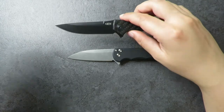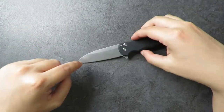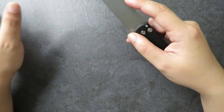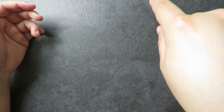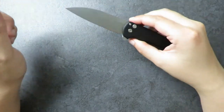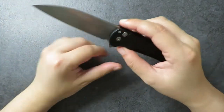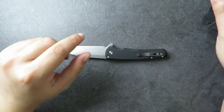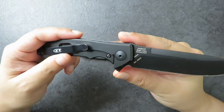Compare this to a regular drop point like the ZT0450CF — that has a bigger, deeper belly that curves up. This knife has a very shallow belly, a lot of flat, and then you get the tip. I love this blade shape because my preference when cutting is poking cuts, piercing cuts, and a lot of pulling cuts. This straighter, shallow-belly shape is perfect for those pull cuts. Hands down my favorite blade shape, and there's no billboarding on the blade, which is very clean.